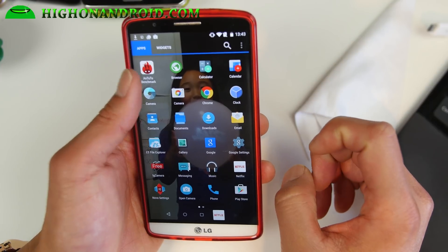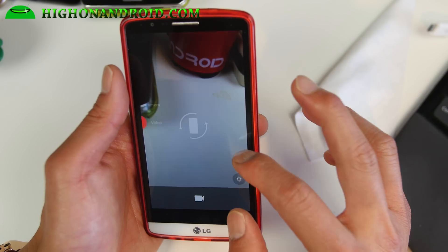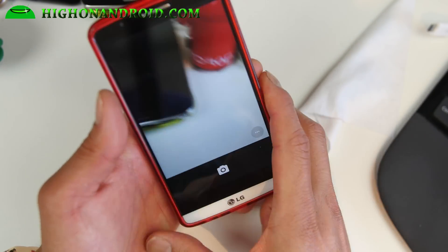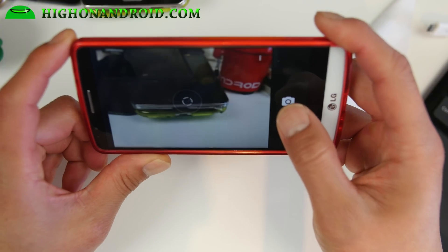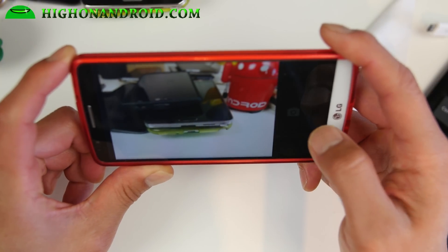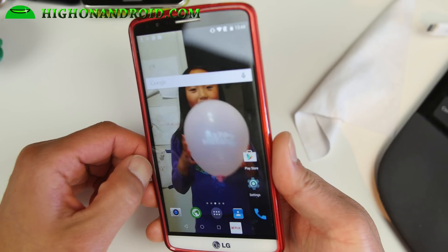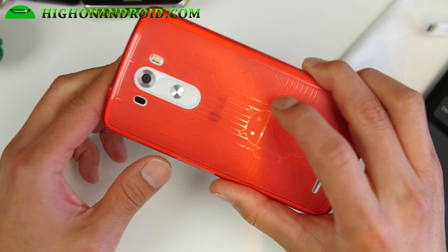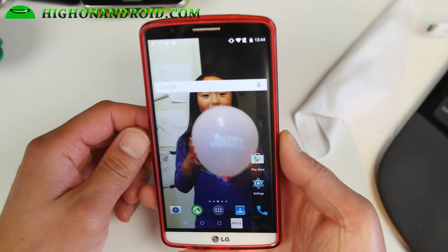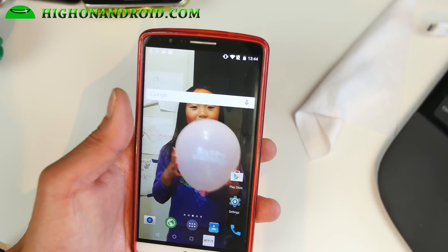So definitely check it out — I think you guys will like it, and do let me know what you think. I do love this ROM, it's pretty awesome. If you want a really solid, stable ROM that's fast for your LG G3, definitely check it out. It's available for AT&T, T-Mobile, and the D855. I'll see you guys soon — as always, stay on Android.